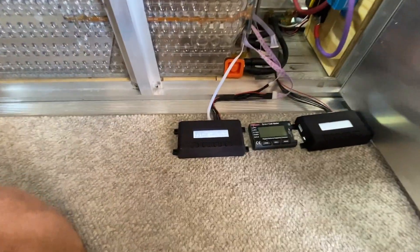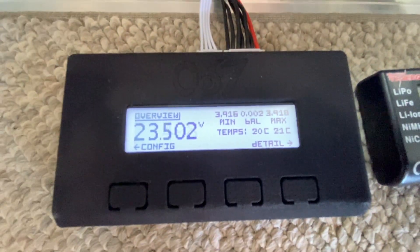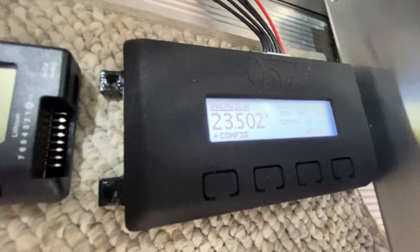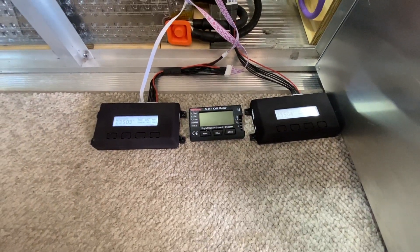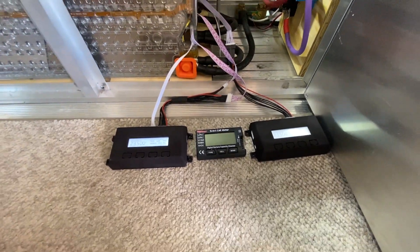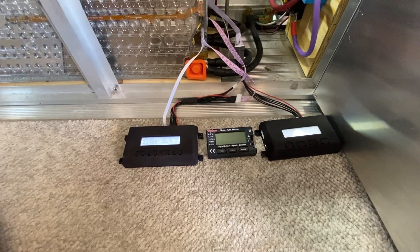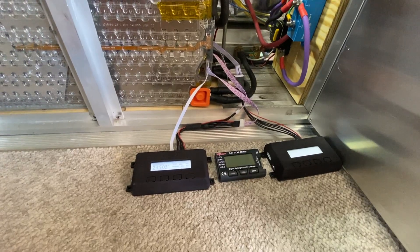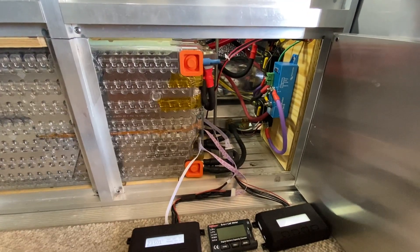Next we move on to the Mini BMS — Mini because it doesn't actually cut power, it just sends a signal to a relay or a contactor. BMS is battery management system. This will take the battery offline with the contactor for overvolt or undervolt situations, cells being out of balance, or for temperature. There are two different independent relays so you can shut off charging or discharging separately.